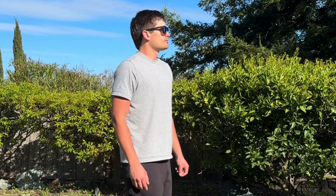Hey everyone, what's going on? Eli here from Deep Discounts Club. Today I'm bringing you a look at these Meet Sun polarized sunglasses.